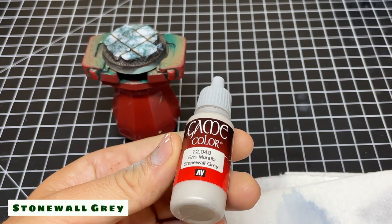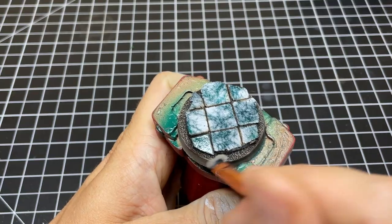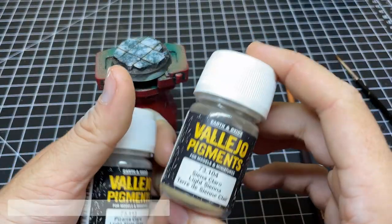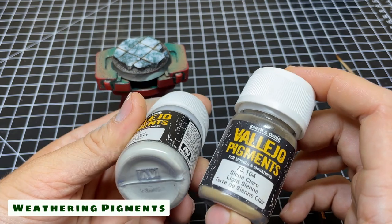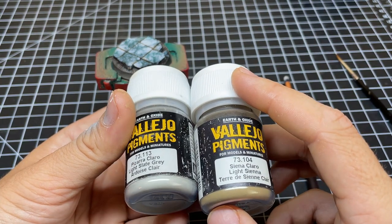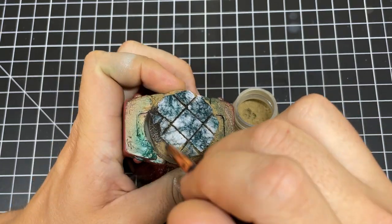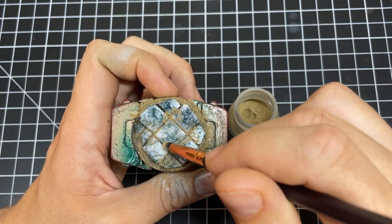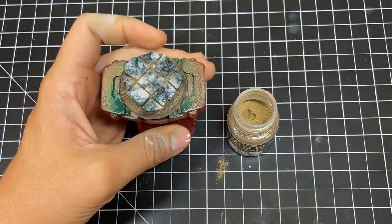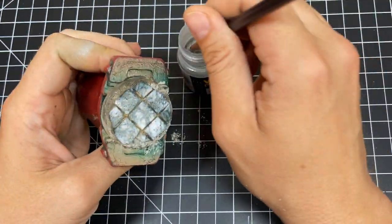After that, do one more light drybrush with Vallejo Stonewall Gray. This is going to add some gray to the dirt and make it look like small pieces of marble have broken off. Lastly, and a totally optional step, is to use some weathering pigments. For this I'm using Light Slate Gray and Light Sienna — they're kind of like powder cheat codes for bases, so I really like using them. With a drybrush or any brush you don't intend to use for paint, go ahead and slather it on all over the dirt and into the areas with the cracks. I know it looks like I'm putting on a lot but when I blow off the excess it's completely fine. With the Light Slate Gray do the same thing but just focus on the edge where the marble meets the dirt — this is going to help sell the idea that the marble is crumbling.